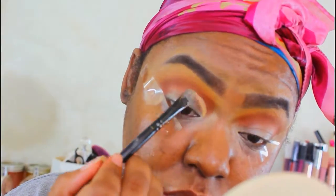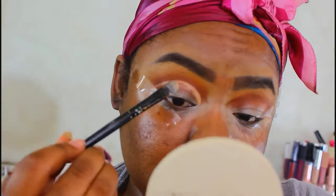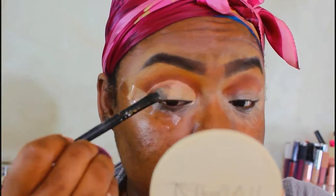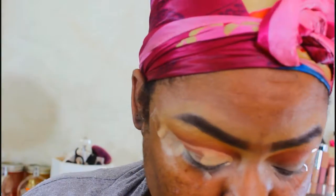Using the same mixture I used for the base, I'm going to go ahead and cut my crease. I'm taking it from the inner corner all the way to the top of where my orbital bone is — so that's a little higher than my actual lid — and all the way down.